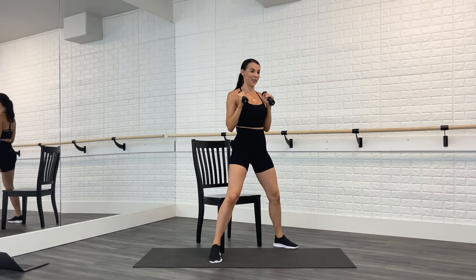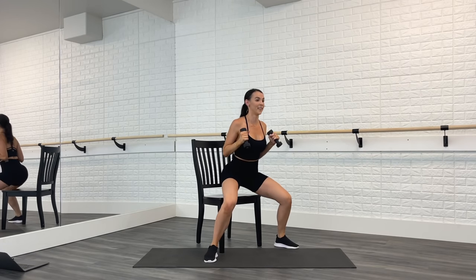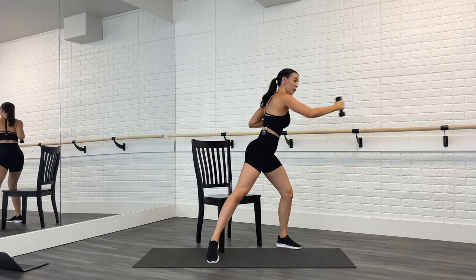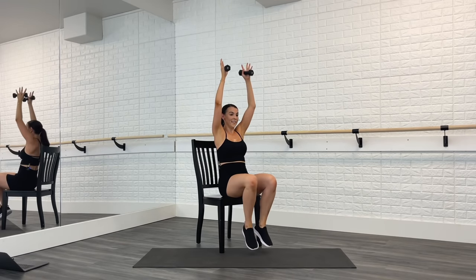Stay with it right here. Come on, a couple more. Last time, push. Sit down — so good.